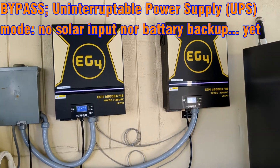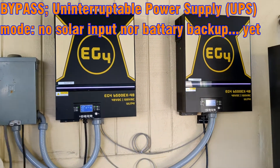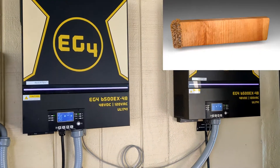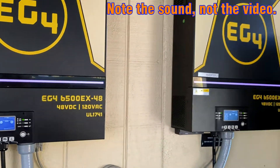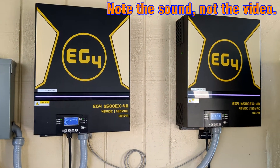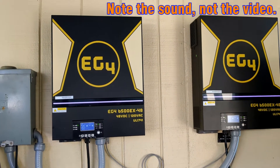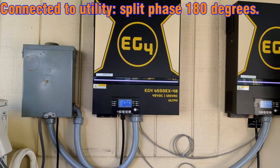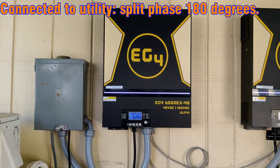A quick update on the EG4 I bought many months ago and just haven't had time to put together. Just a quick installation note — these things are like servers. If you've ever worked around server racks and computers, they're essentially two computers that just manage power. Right now they're connected to utility, no solar, no battery yet, and I'm testing them as just a UPS — an uninterruptible power supply.